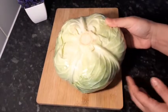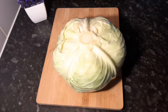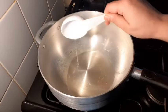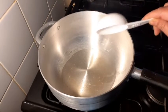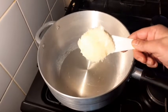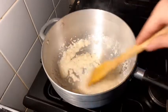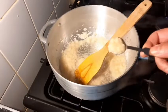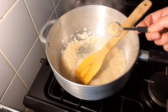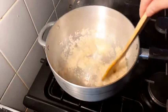We are going to prepare the ingredients. You can save 1 cup of liquid and one third cup of onion paste.